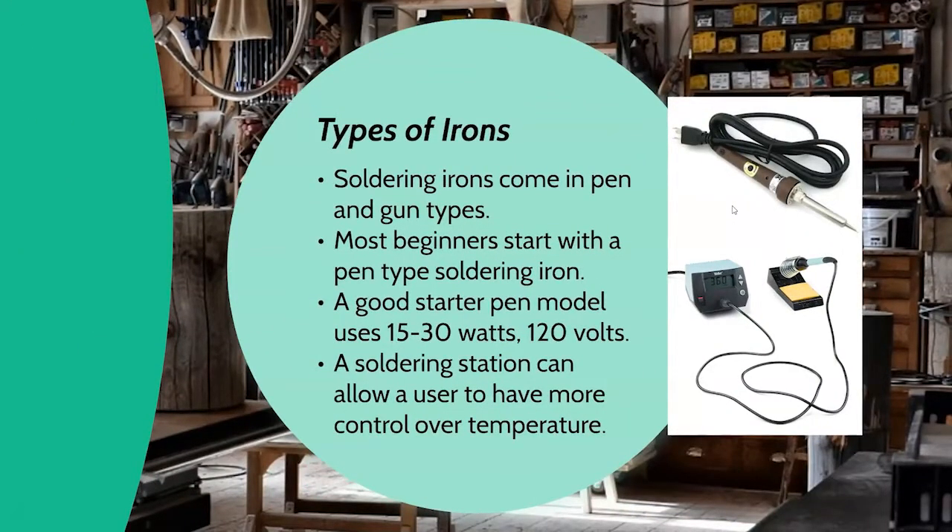There are lots of different types of irons out there. Most are either pen or gun. For electronics you're usually going to use a pen-style soldering iron. You may use a gun for larger electronics or heavy repeat work, or sometimes for surface mount electronics. They come in different wattages — always 120 volts in America, but different wattages. A good starting place is 15 to 30 watts, and some will give you the ability to vary that.